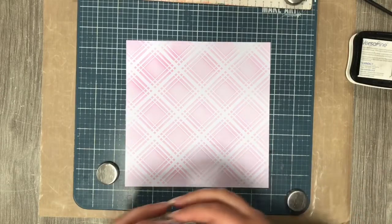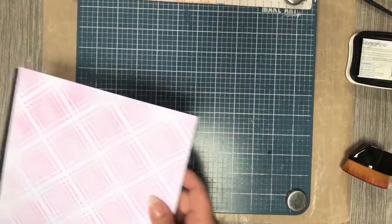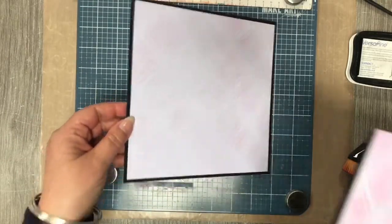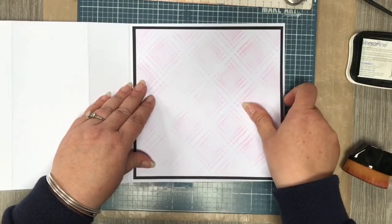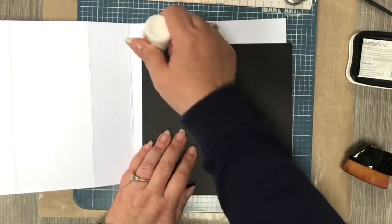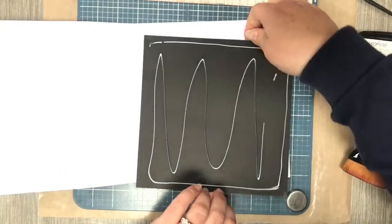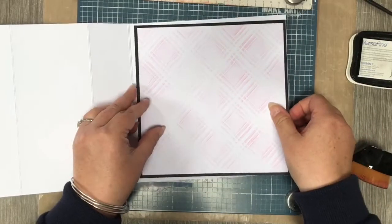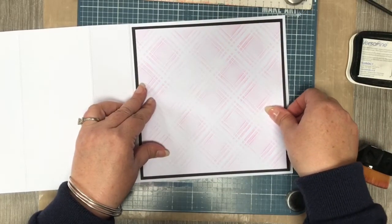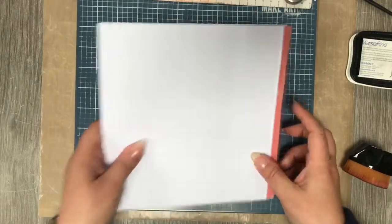I'm going to pop that to one side. I'm not going to show you me gluing it all together — I have got one I did previously. All I've done is glue the stenciled piece onto the black cardstock. I always try to put things together as I'm going along so I don't have to keep trying to find pieces I've lost. We're just going to stick this down on the card and pop that to one side.